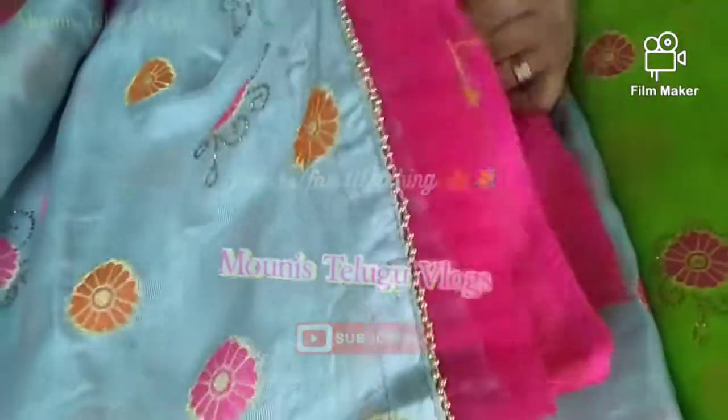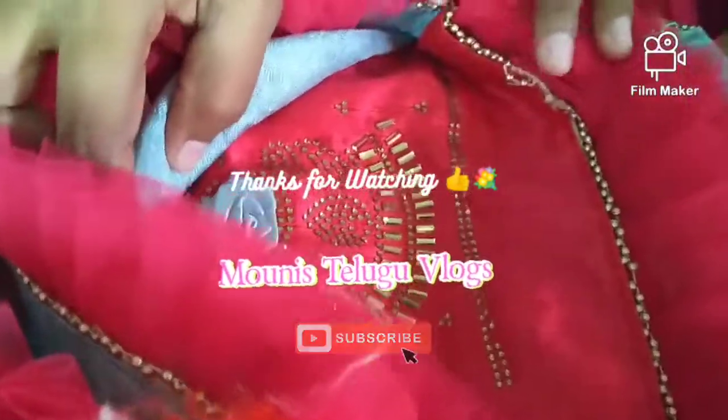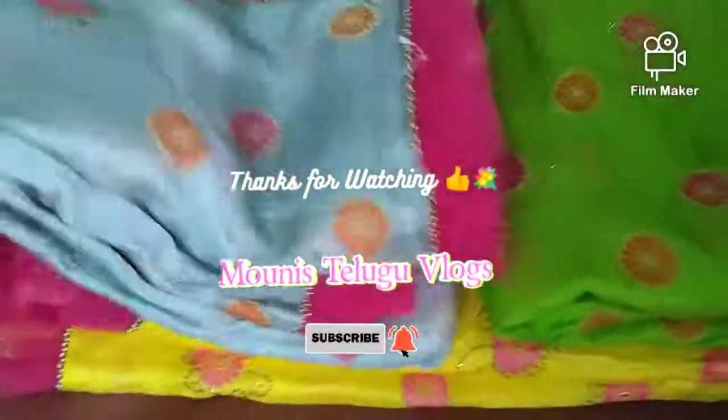Friends, thanks for watching. Please subscribe to our channel and click the bell button. Thank you, bye bye!